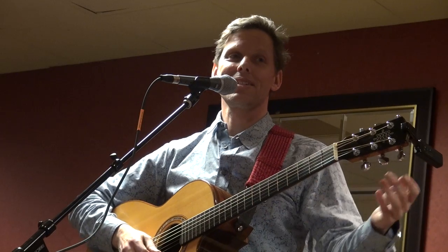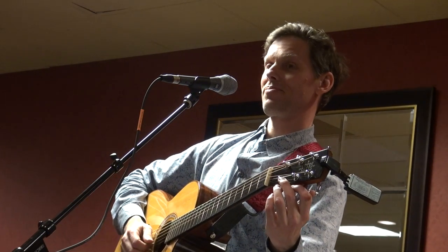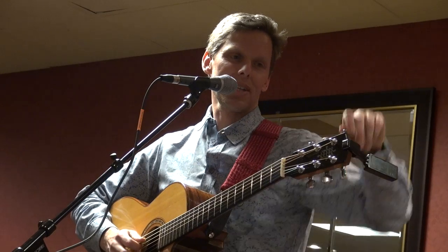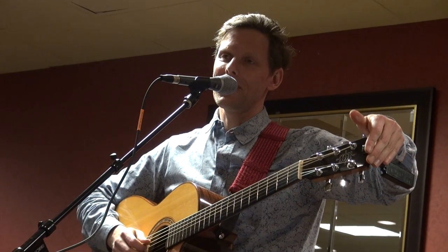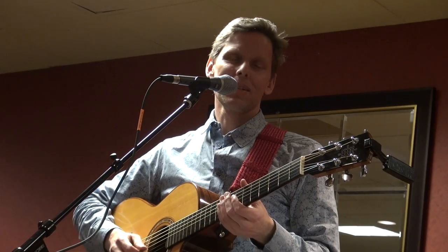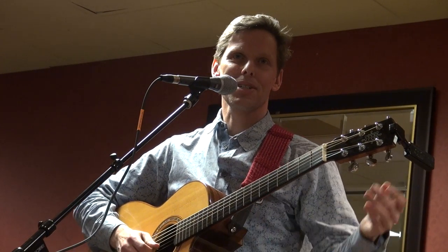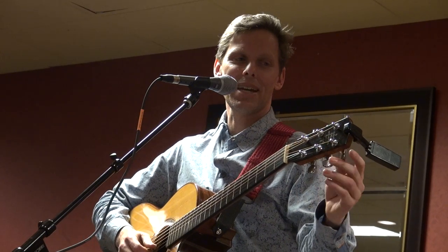You said DADGAD — you mean D-A-D, G-A-D? Yes, D-A-D, G-A-D tuning. It's kind of almost a standard tuning in a lot of Celtic and Irish music. A lot of fingerstyle instrumental players play in DADGAD tons. Pierre Bensusan, the French guitarist, plays pretty much exclusively in DADGAD tuning.